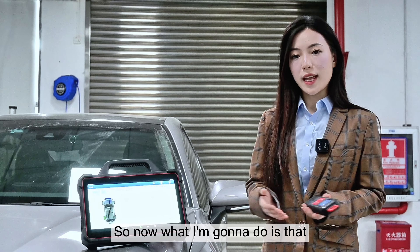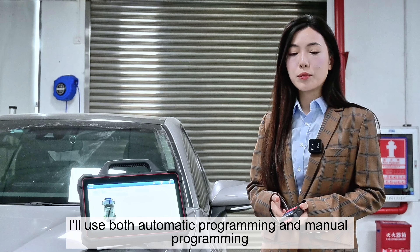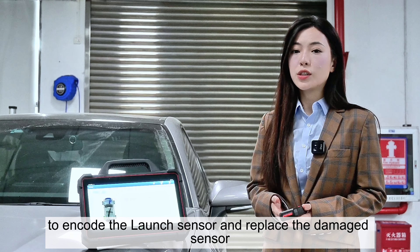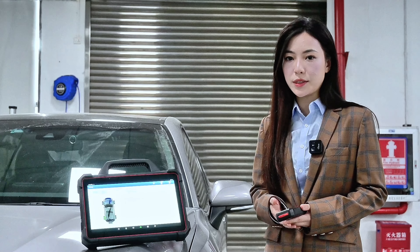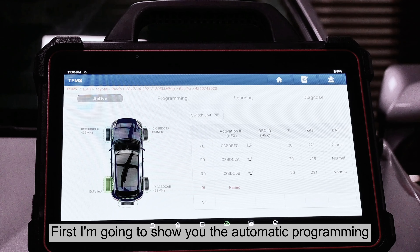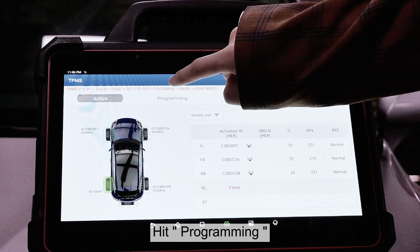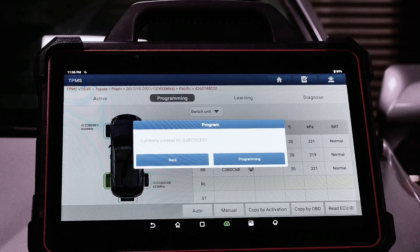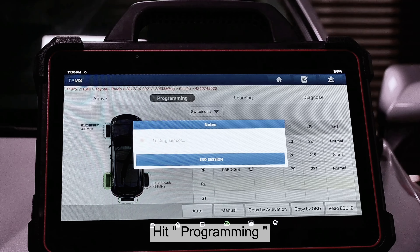I'll use both automatic programming and manual programming to encode the launch sensor and replace the damaged sensor. First, I'm going to show you the automatic programming. Hit programming, and then hit auto, hit programming.